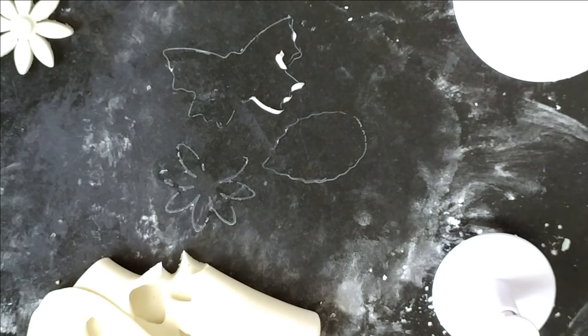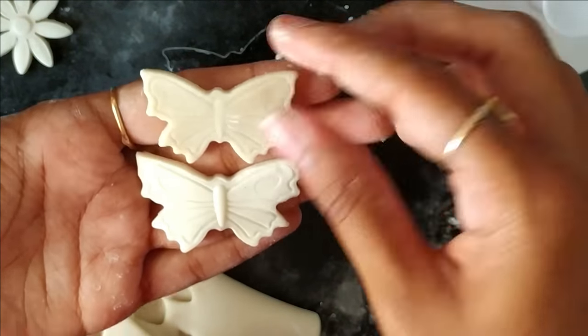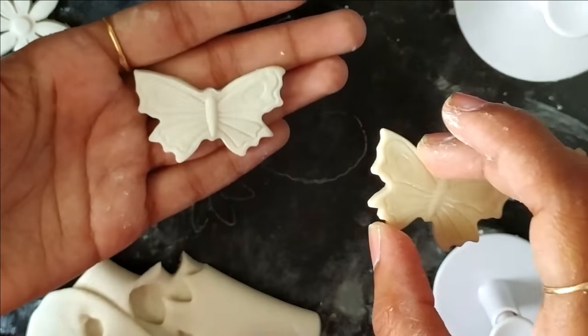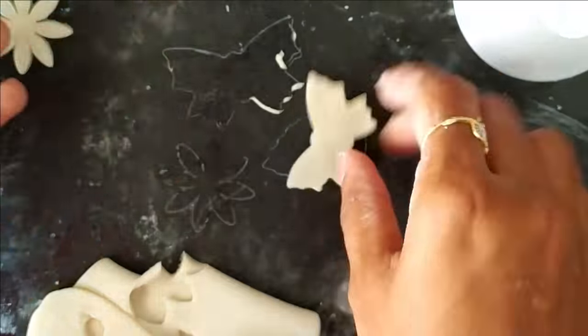This first one is the dried one, and the other butterfly is just made now. The shrinkage is very low — you can see it has become a little smaller once it's dry, but that's not a big deal. There is very little difference.